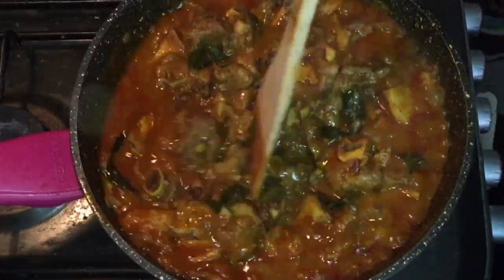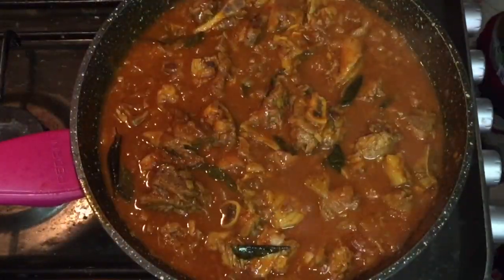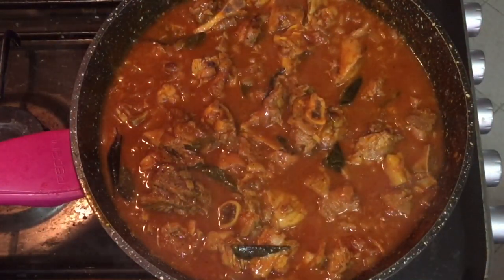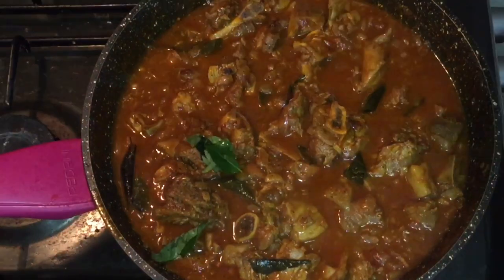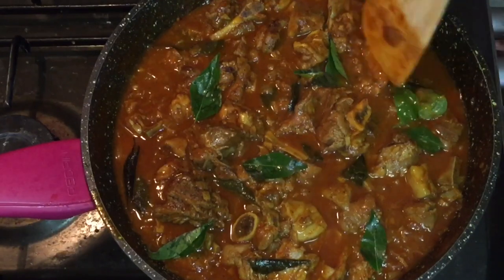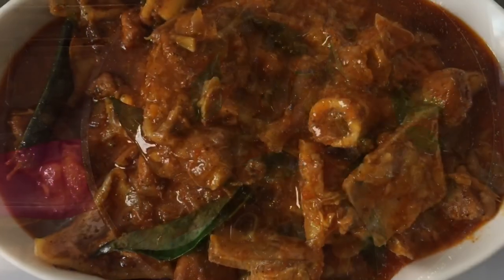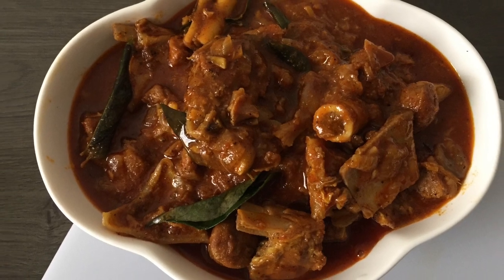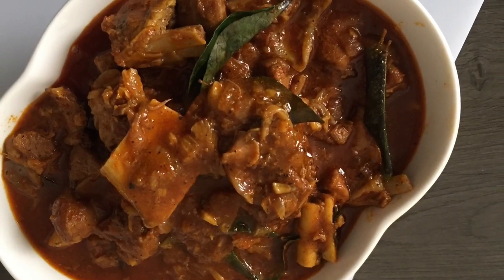Mix it well. It's a good taste. It's a good taste.